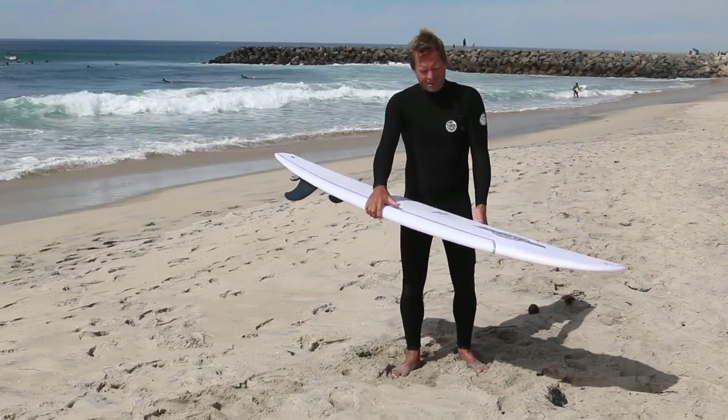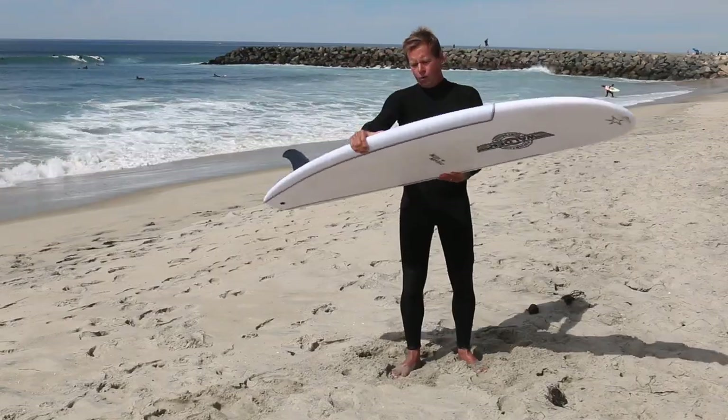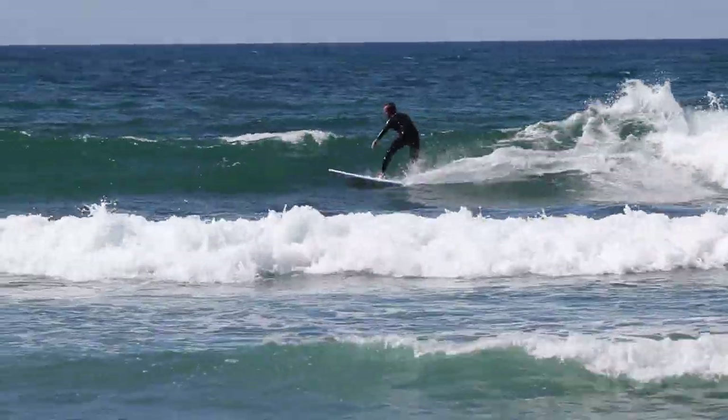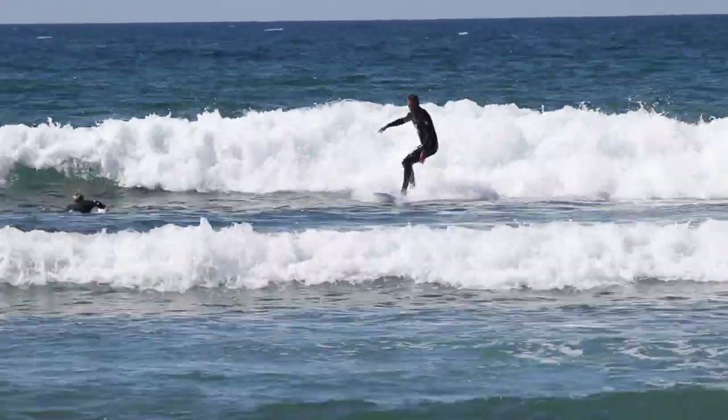I just rode the Walden 6.8 Mini Magic. It's made out of the dual core EPS. Super fun little board — super buoyant, paddled really well, went really fast. This little board's got a lot going on.